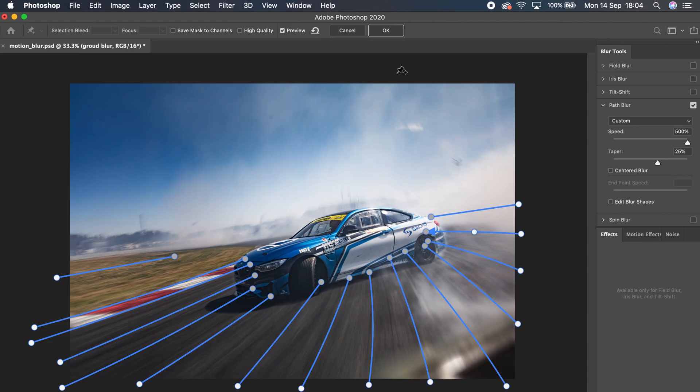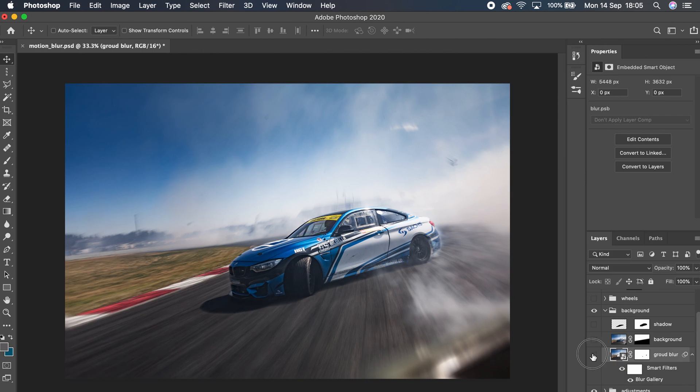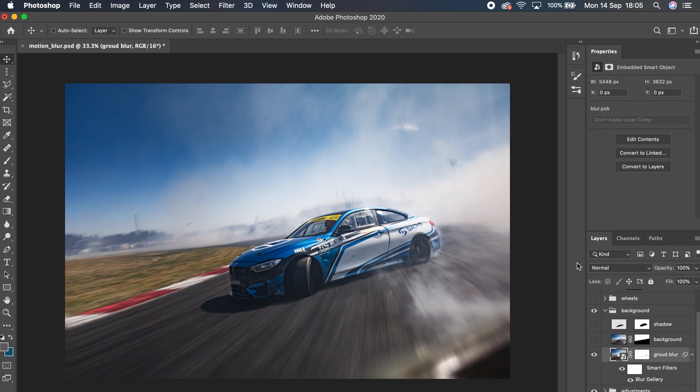Once you've got all your paths laid out, hit okay, go make a cup of tea, and Photoshop will have blurred your image. Now if we turn this on and off you'll notice I've blurred everything above the horizon line, which we don't want — we only want to blur the foreground. So I took one of those duplicated layers and masked it so that everything above the horizon remained in focus.